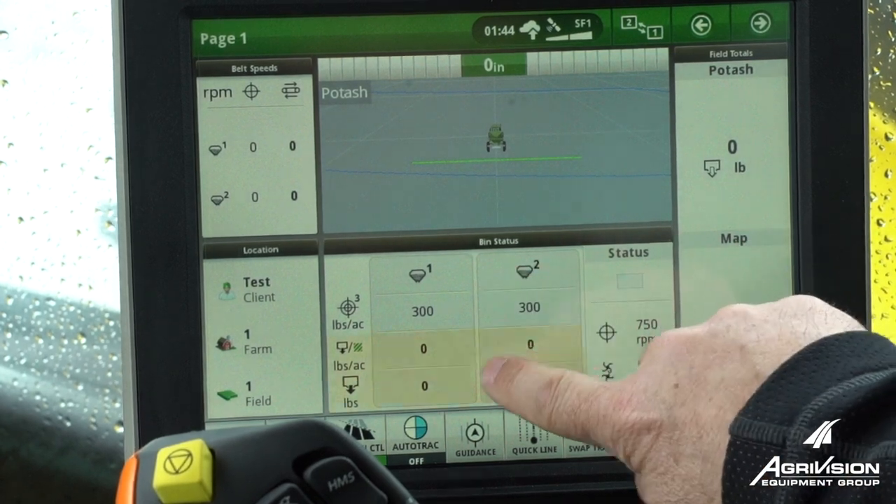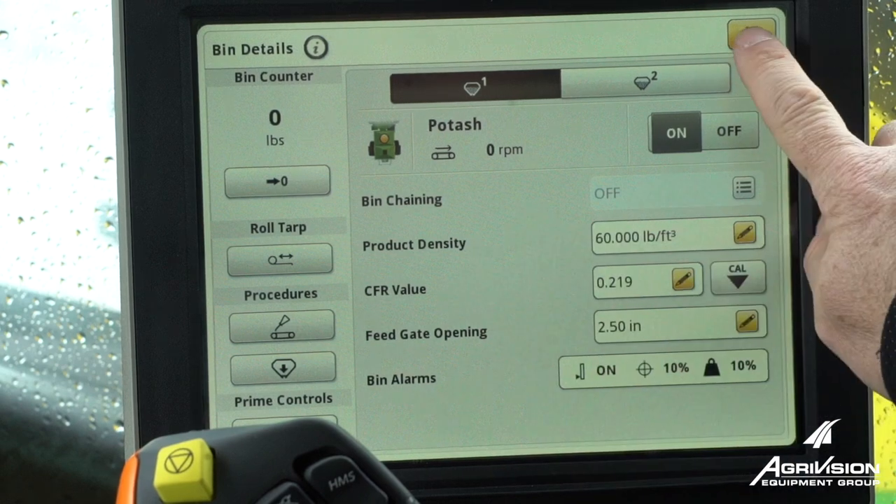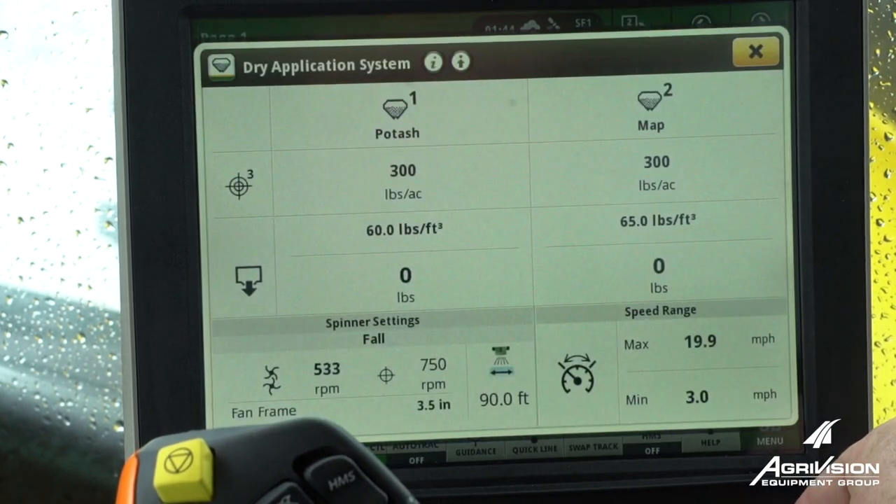We're going to go to our bin shortcut and we want to go to our purge button. We can also get here on the shortcut button going to the dry spreader.